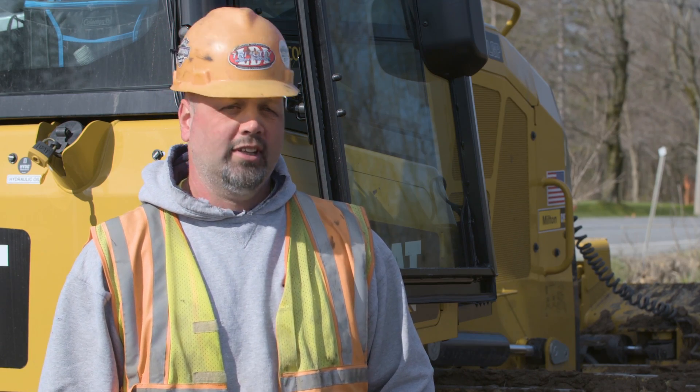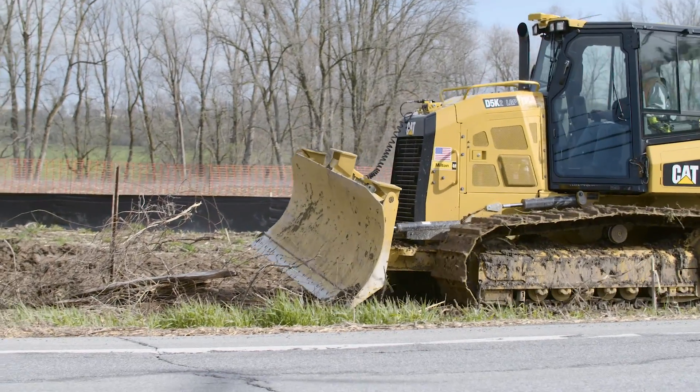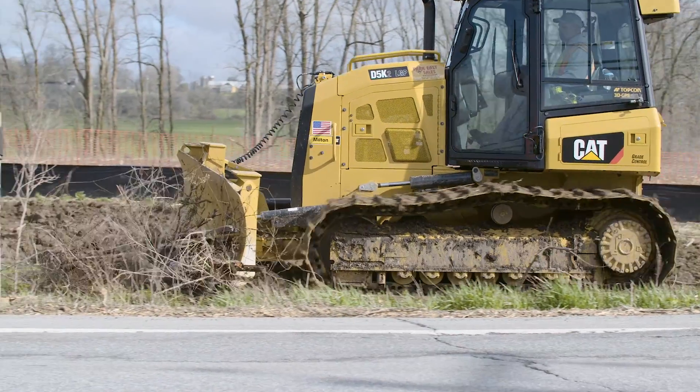At the end of the day, I know I can go home and think that I don't have to go back and refix it, because it's been done right the first time. Reifenberg doesn't use GPS — they run on GPS, and TopCon has assisted us in everything that we need to do to perform well.